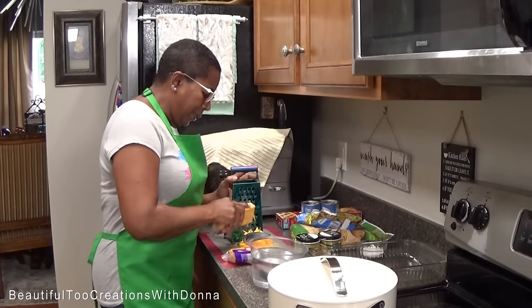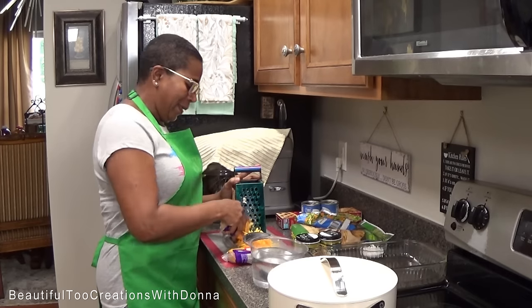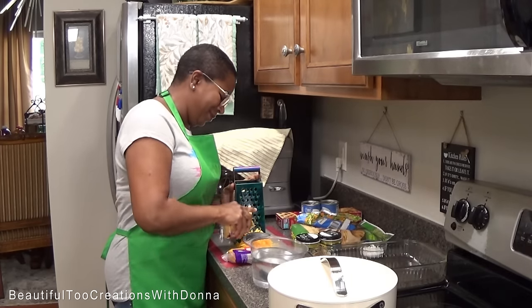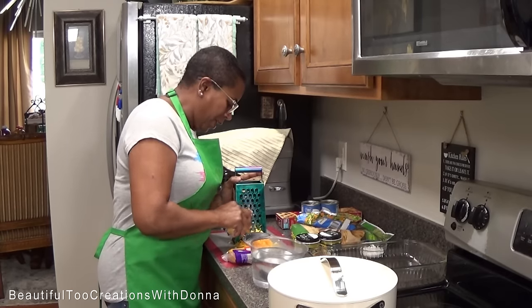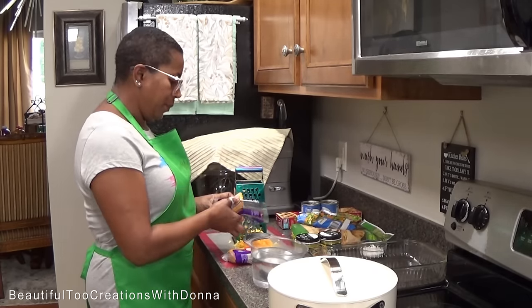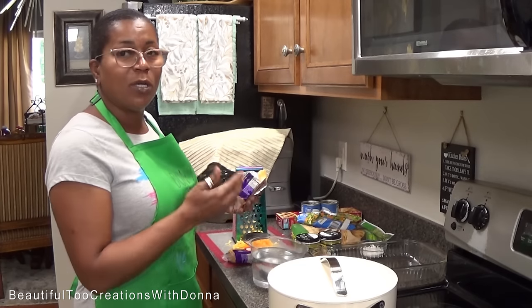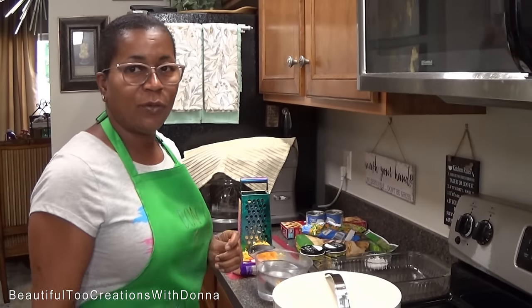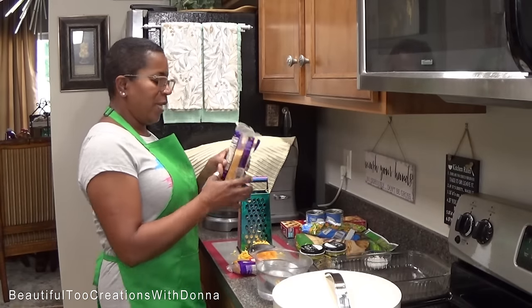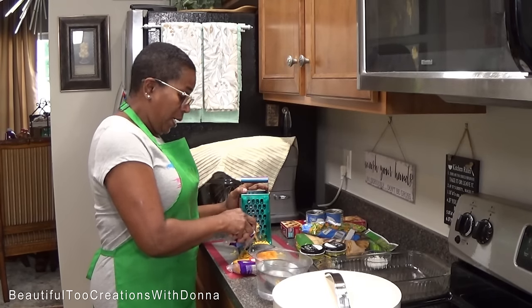One of our YouTube family members did reach out and ask me about doing chicken pot pie. My dude number one, aka my husband, he loves chicken pot pie, so that's what we're gonna do today. The funny thing is I probably never do it the same way because I don't cook with recipes — I don't do a whole lot of measuring, I'm just kind of winging it.